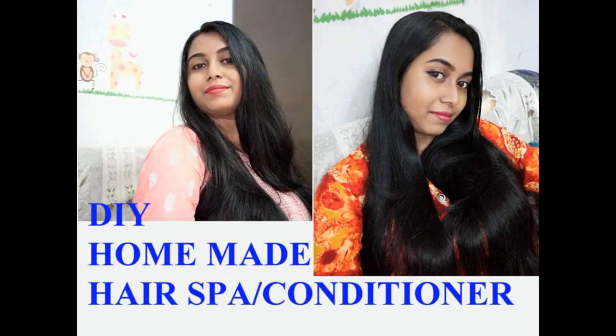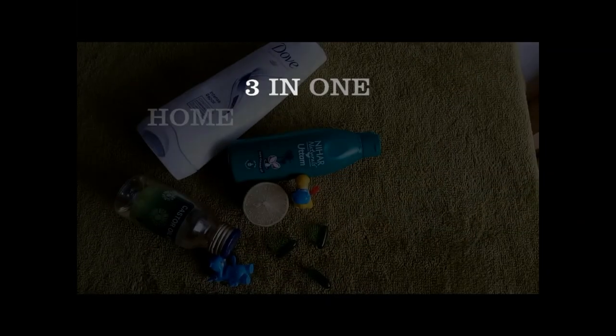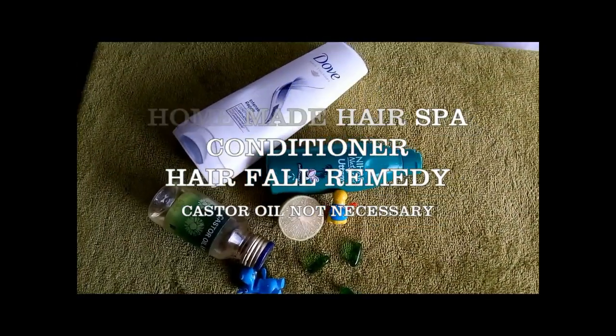Hi everyone, how are you? Welcome to my channel, I am Sramuna. This is a homemade hair spa comb conditioner. Please like my video and subscribe to my channel.